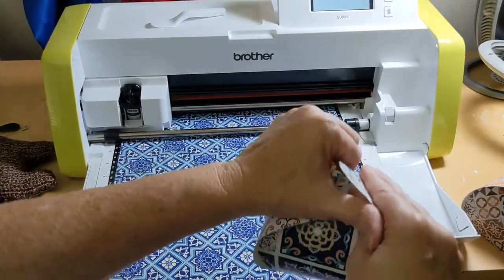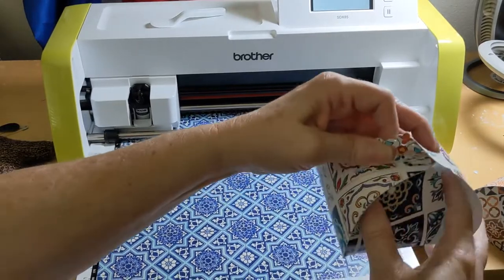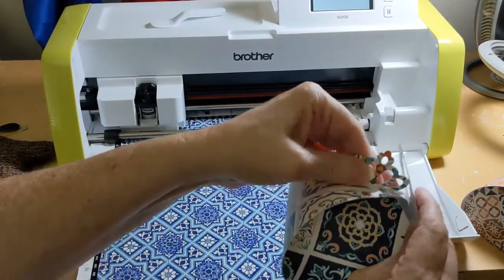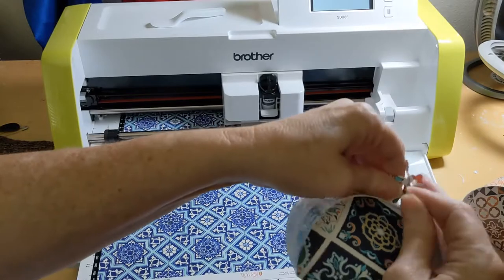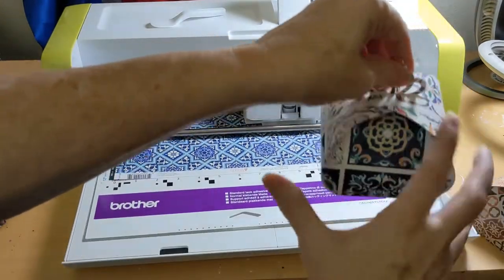We just put the other side up on there like so — and isn't that an adorable little party favor?